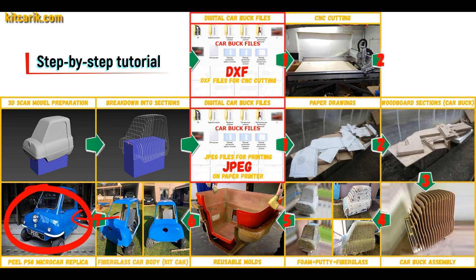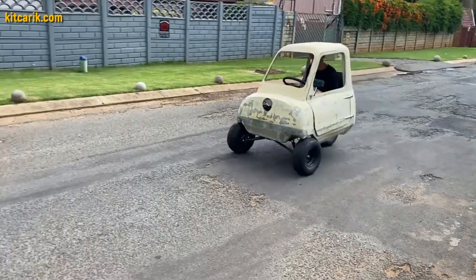The finished fiberglass car body — the kit car — is installed on a suitable donor car or on a homemade frame. The Peel P50 MicroCar is ready. The most important thing is to make the body.